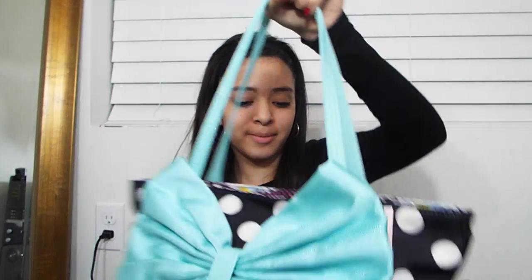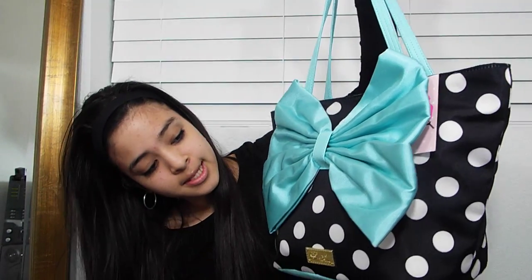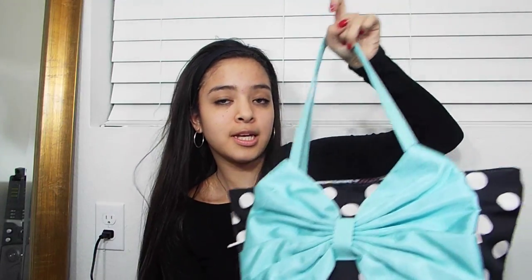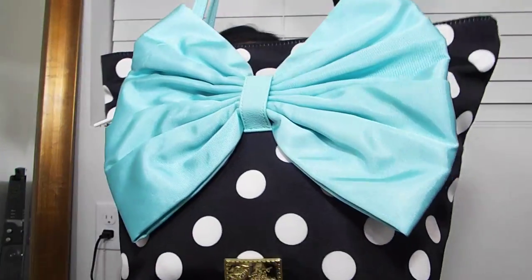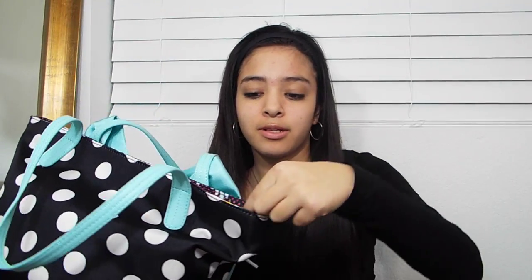This is my purse and it's by Betsy Johnson. I'm obsessed with Betsy Johnson — I love her purses, they're so cute and creative and girly. This one is a teal turquoise color with black and white polka dots and I love this bow on it. It's like the signature of it. Right here has this gold statement piece and when you unloop it, there are these cute little dandelion flowers. I think that's really cute.